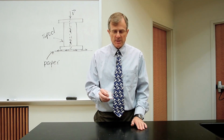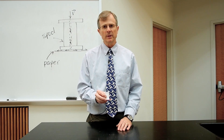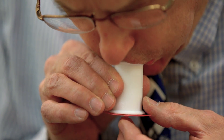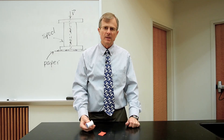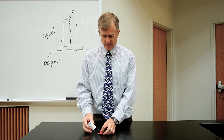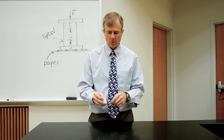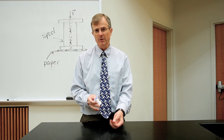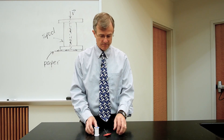The more interesting one, the one that demonstrates Bernoulli's principle, is when you blow vertically down through this hole. So it seems unexpected that you would have thought that the air coming down through that hole would blow the piece of construction paper away from the spool. But it's not what happens.